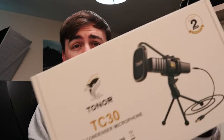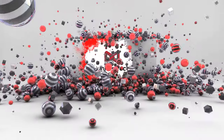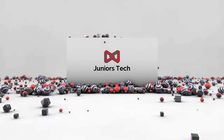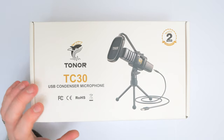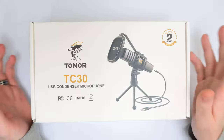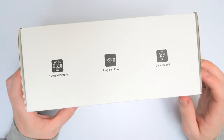This is the Toner TC30 USB condenser microphone, and it is powered by USB Type-C, which is nice to see.